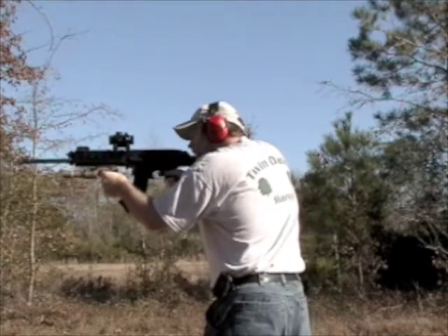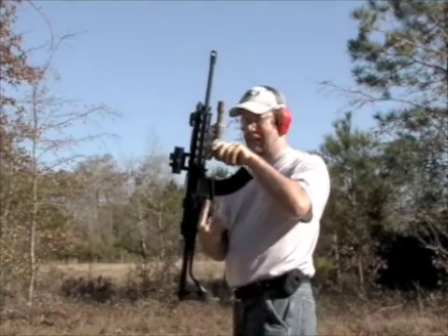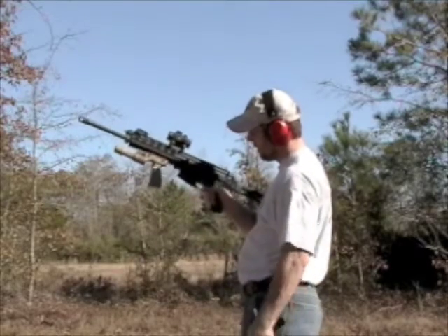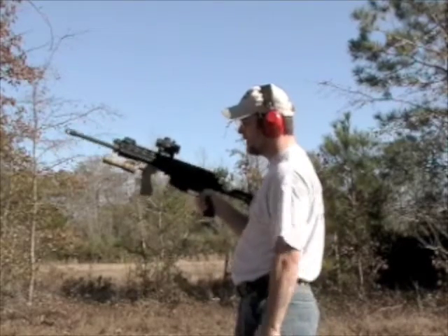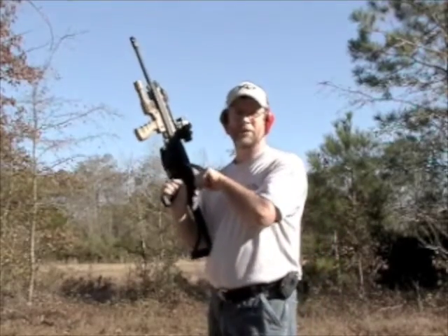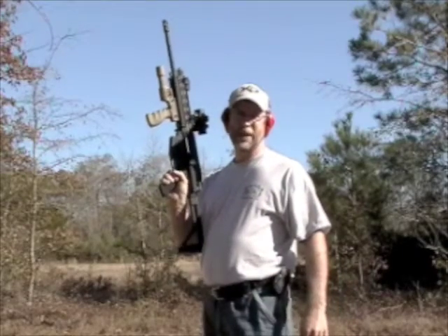Safety on. Bolt's been held back. Safety back on. A nice thing I like about this is you can leave this back, so you can visualize from both sides that the bolt is back.